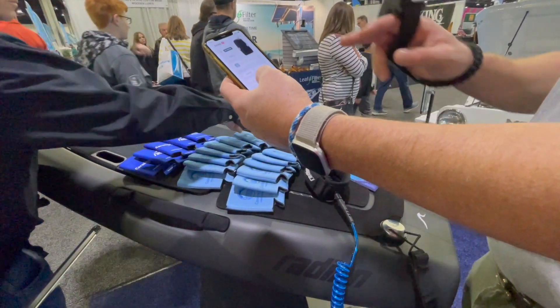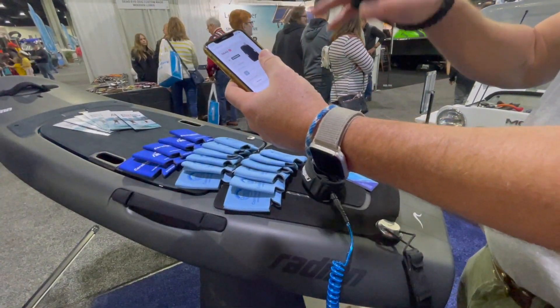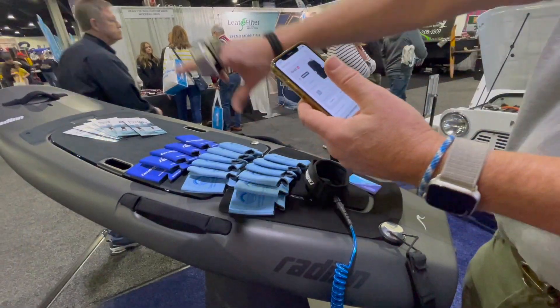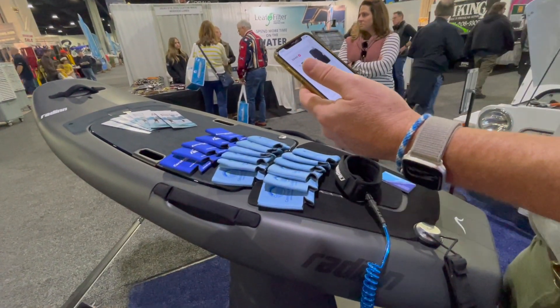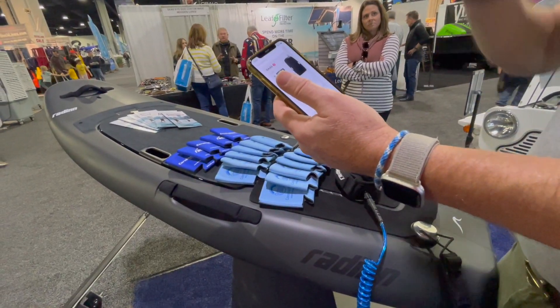And then when you're charging the battery every week or two, press optimize. It'll optimize all the little lithium-ion cells that are in there. It's actually talking to the cloud and bringing down the data and all that.